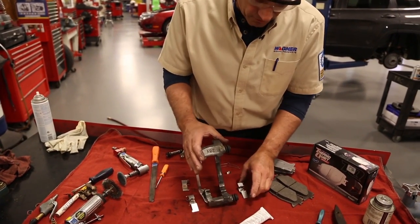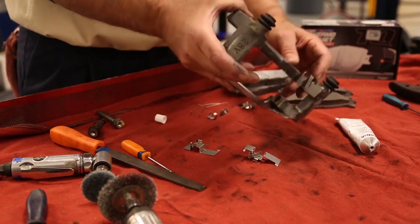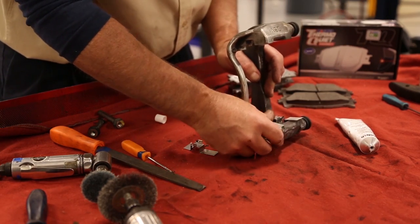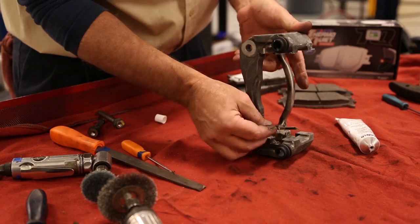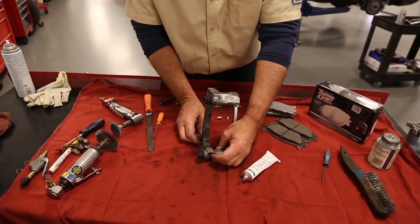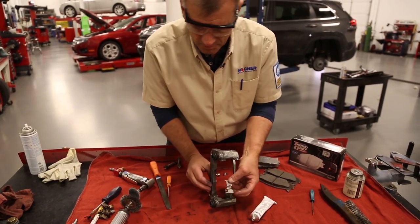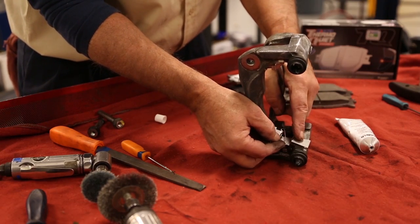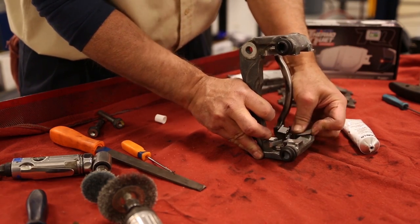Now we're ready to put the guide plates in place. Make sure they are positioned correctly — the little tabs need to be in the right spots. Put the next one on; they should fit nice and snug. In this case, it's a special guide plate incorporated into the abutment clip to hold the pad from rattling or making noise, so it must be in the correct position. If placed incorrectly it would interfere with the rotor and cause excess noise.